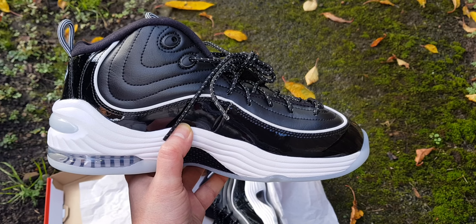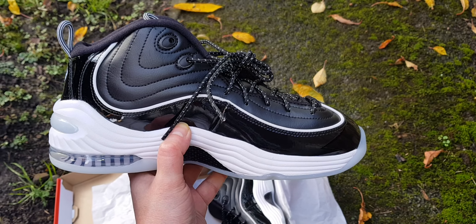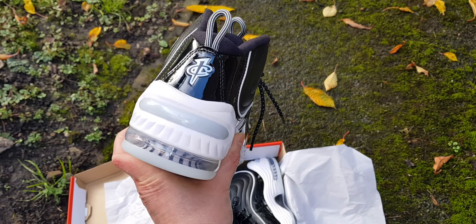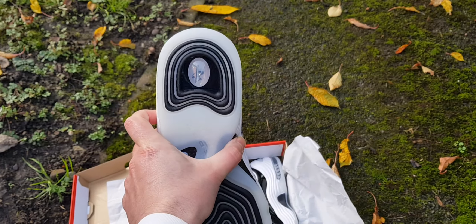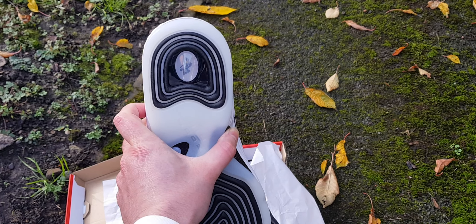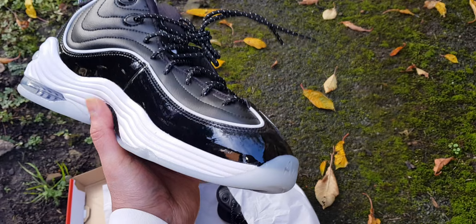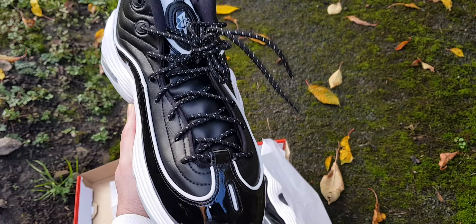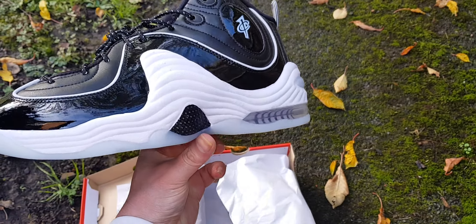I've been looking at some Stussy ones — I can't remember who they've done a collab with, but it's in like a UNC blue colour, which is gorgeous. Then I'll go back and collect the Penny 1, and I think it goes up to five or six, so I will collect them all now.